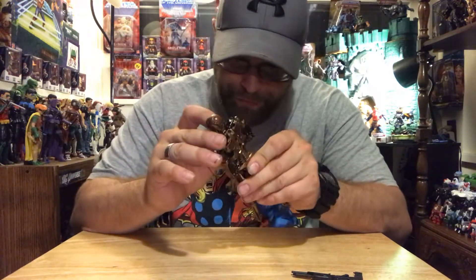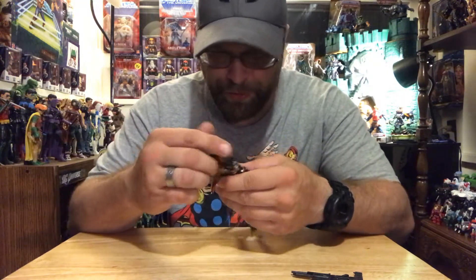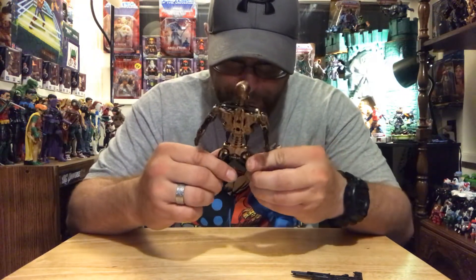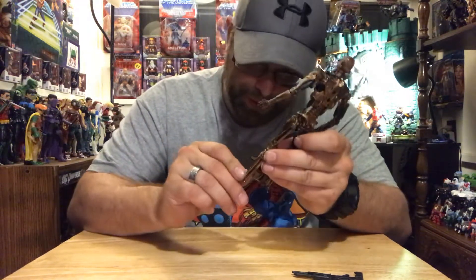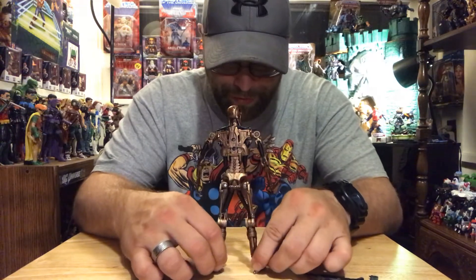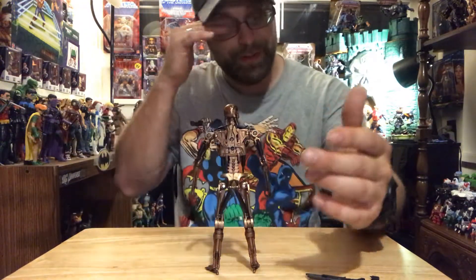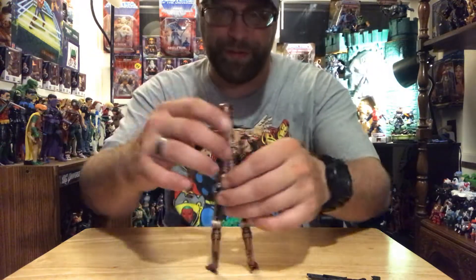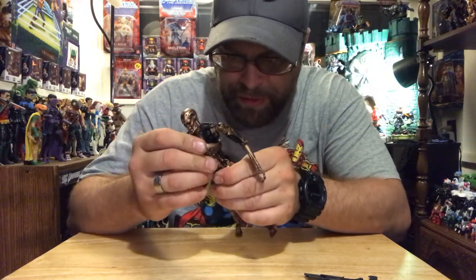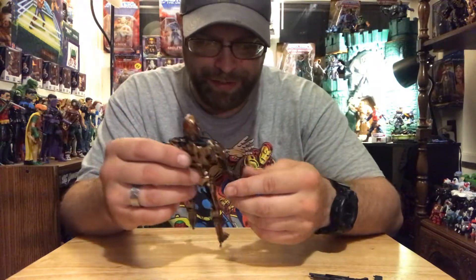I'm about to go off for real. Any more breakage on this thing and I'm just going to scrap the whole deal. Don't fucking break. These legs — there's no thigh swivel or anything like that, so you just got to work with the position it's in. That gun, goddamn it — I'm gonna try to fix it, but that's so agitating. You're just feeling it, man. It's like you got the most brittle goddamn plastic in the world right here.